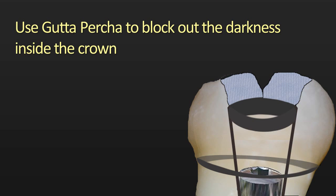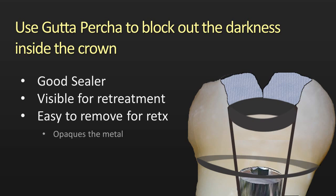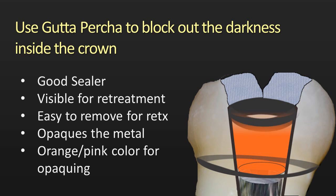The first thing I'm going to use to block out that darkness inside the crown is gutta percha. I like using gutta percha for several reasons: it's a good sealer as we know from root canal treatments; it's highly visible for re-treatment, so it's easy to see when I'm getting through the composite into the gutta percha; it's very easy to remove for re-treatment; but most importantly, it's going to opaque out the metal and raise the value in the internal aspect of the crown. I like the orangey-pink color of this gutta percha because it makes it easier to opaque and block out that low value.